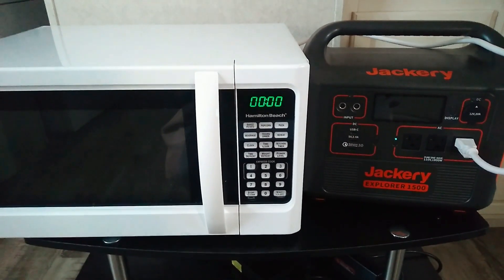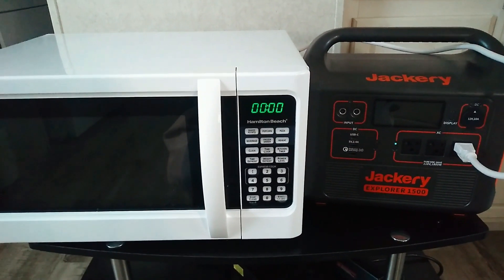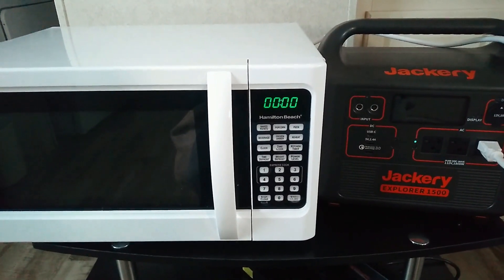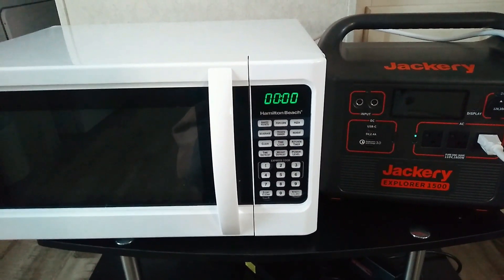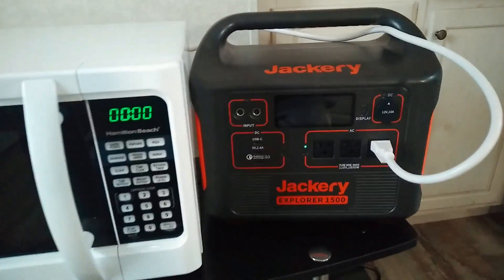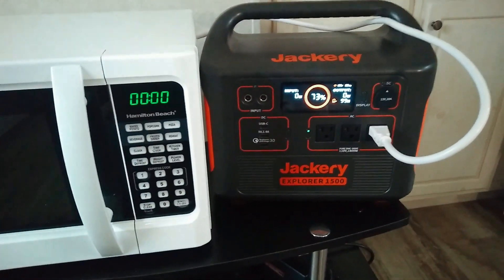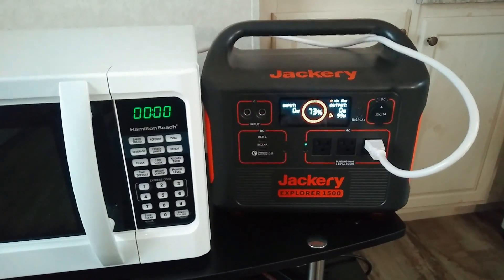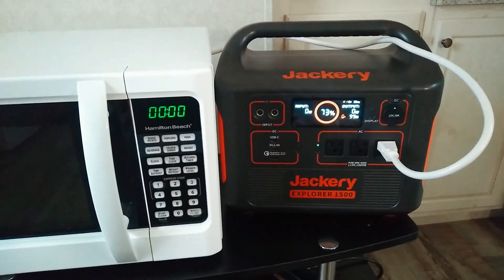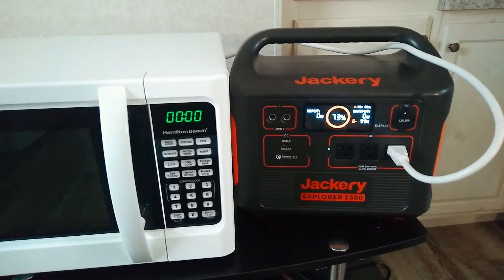The thing to note is that that's actually the output power of the microwave. The actual amount of power that the microwave uses from the wall is actually much higher. So if you're looking at buying a power station to power a microwave, you don't want to just get a unit that has — in this case it's a thousand watt microwave — you don't want to get a unit that just has a thousand watt inverter, because it just ain't going to work.